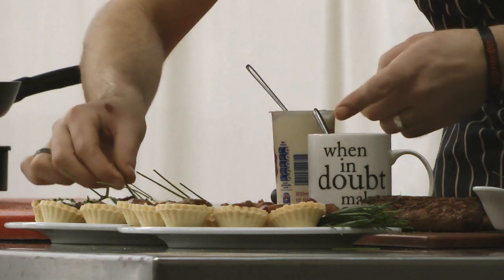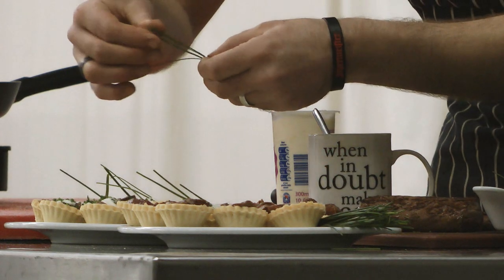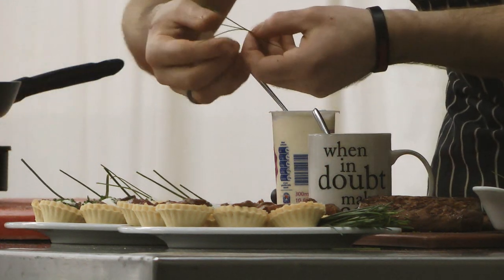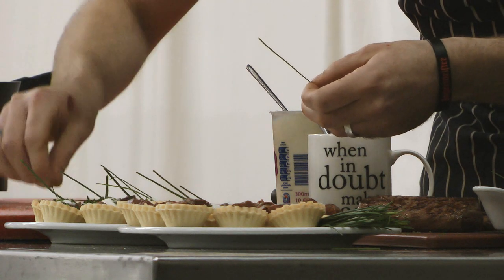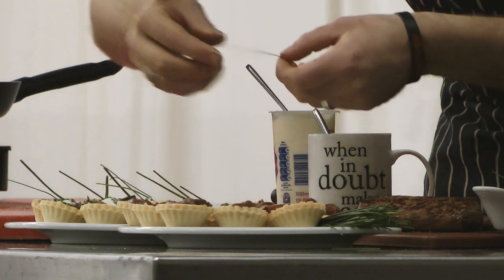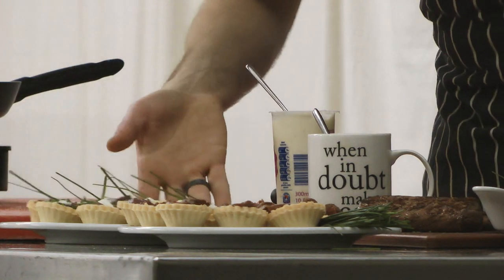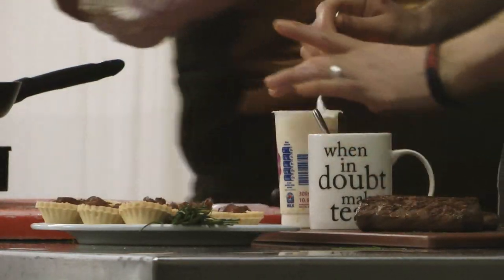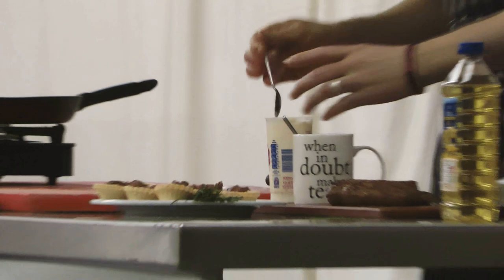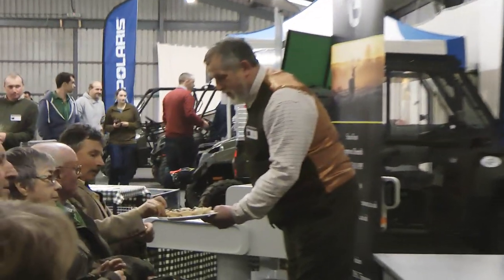And there you go — a perfect starter for a pre-evening meal drink, just something to go on the side, little nibbles.